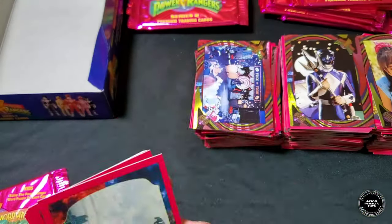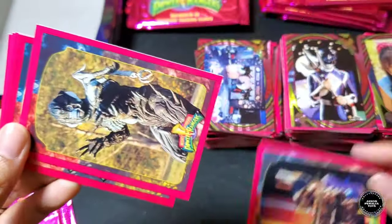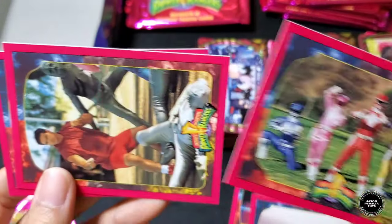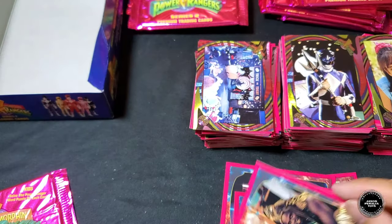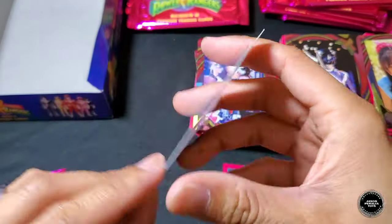Second-to-last pack: Black Ranger, Alpha with the lunch, Baboo, Rita getting out of the dumpster, five Rangers at the park chasing Putties, Genie and Zack. Hollow foil is Yellow Ranger — nice, nice! That is cool.